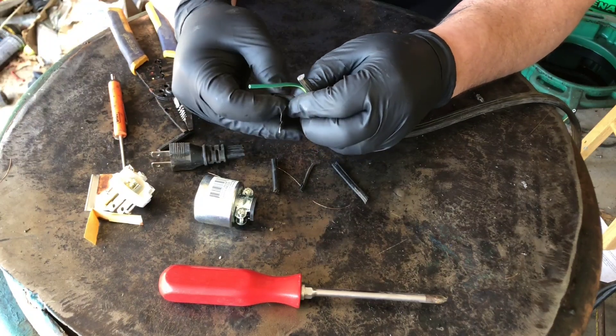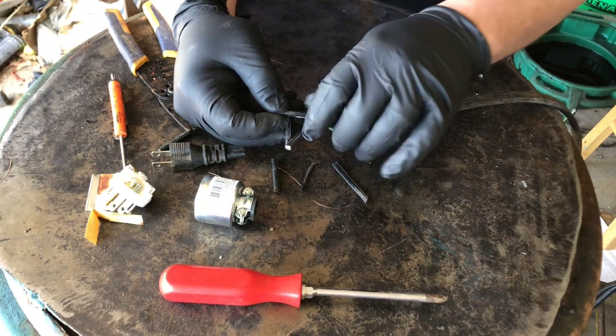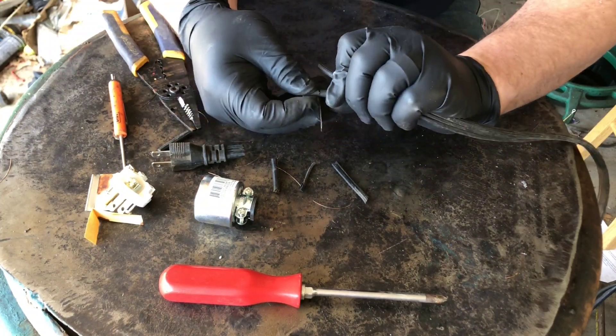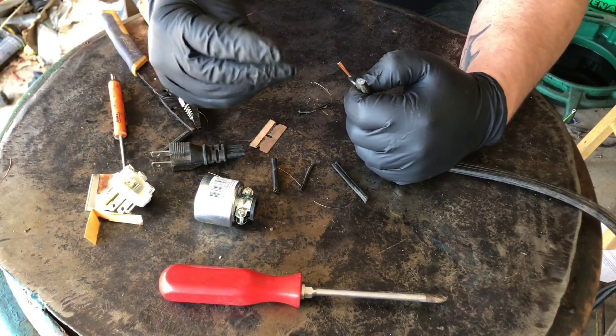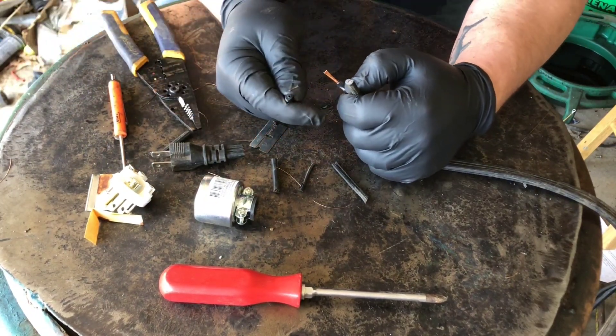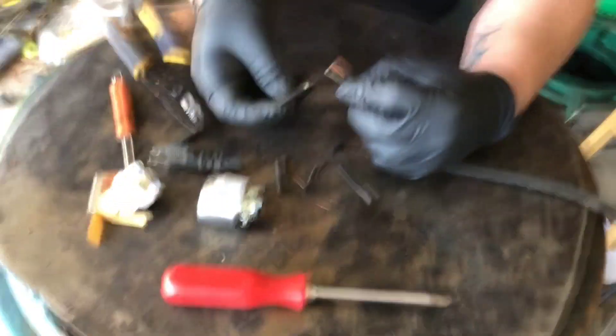I'm gonna try just using the razor blade for this. That worked much better - you can see down in there it didn't take any of the wire with it.